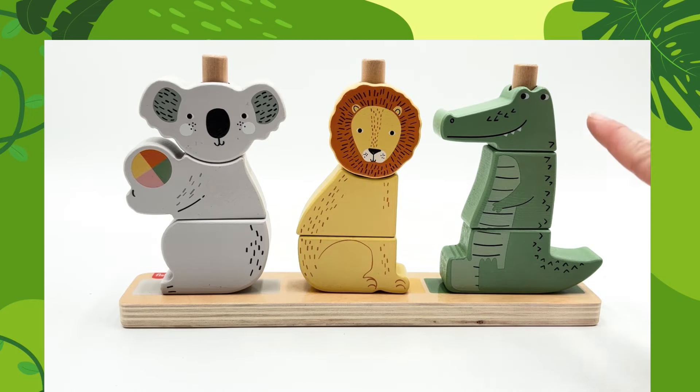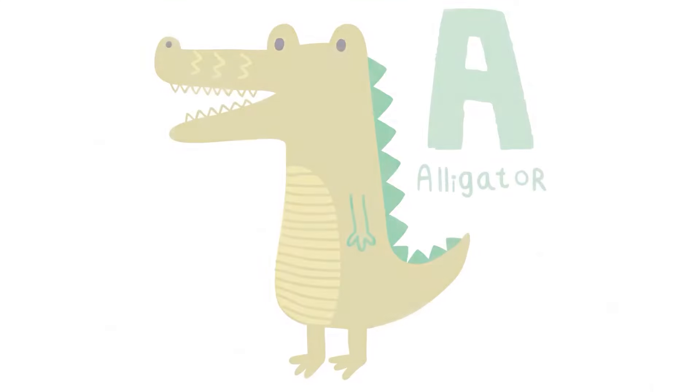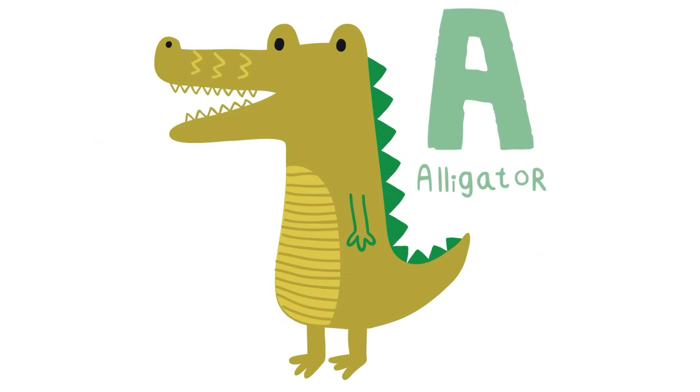Ooh, look at that. It's a green alligator. That's an alligator. A is for alligator. That's another green alligator, just like the one in our puzzle.